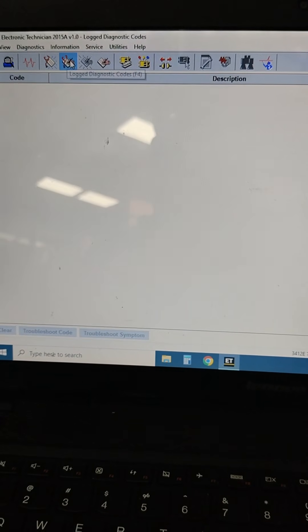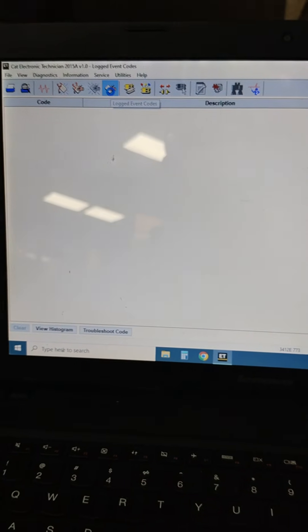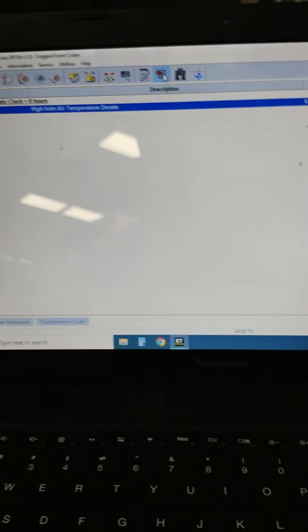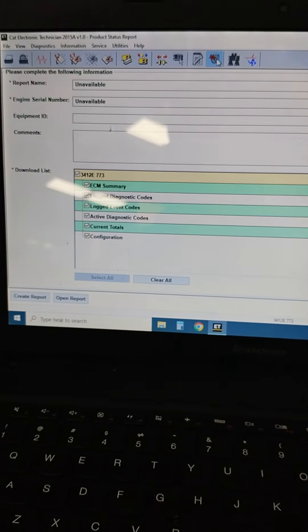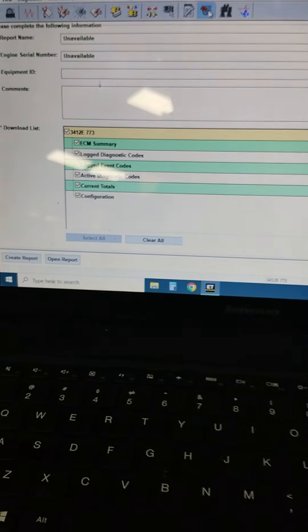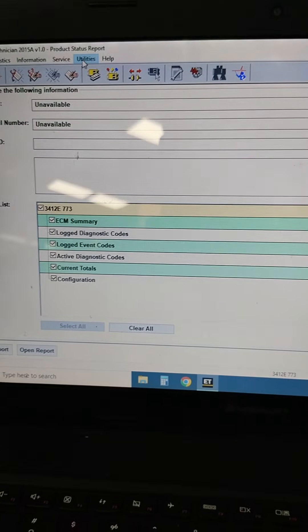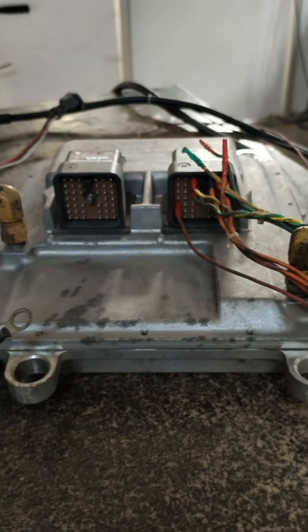In CAT ET, we can check logged diagnostic codes, event codes, and configuration. Under Product Status Report, we can download the product status report. In the ECM Summary, whatever data is there, we can download it. If you want to program the ECM, you can go to Utilities. I don't need to program the ECM right now, so thank you guys.